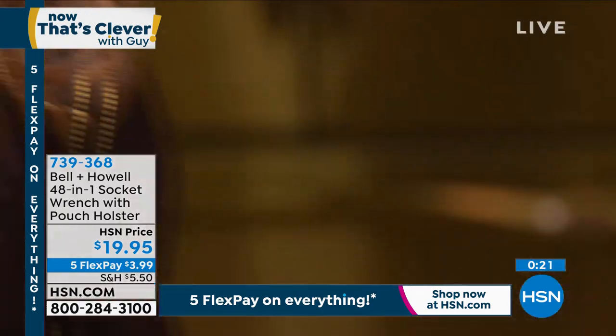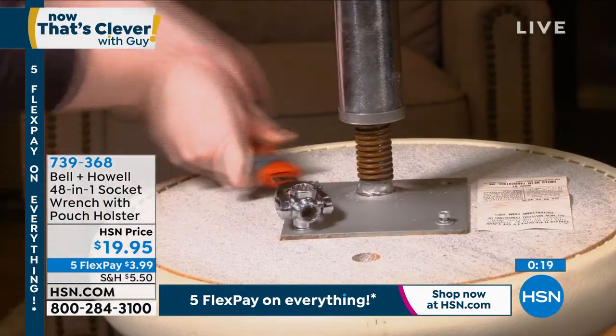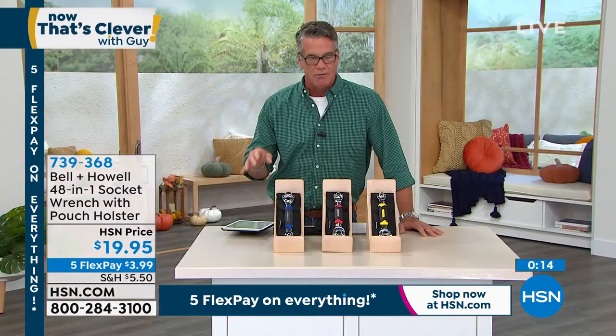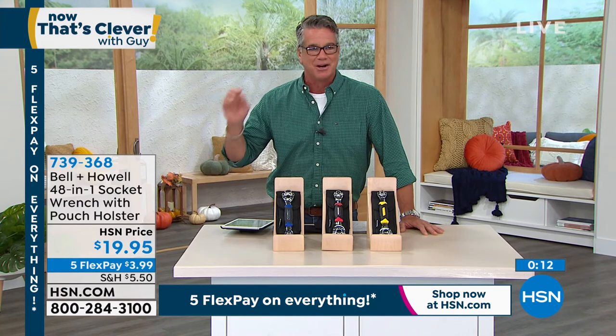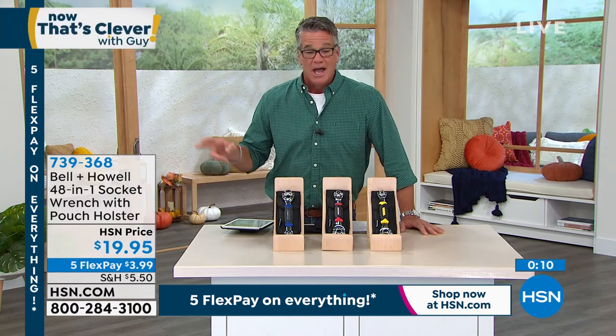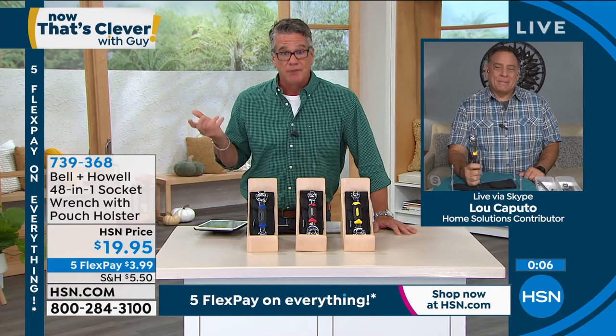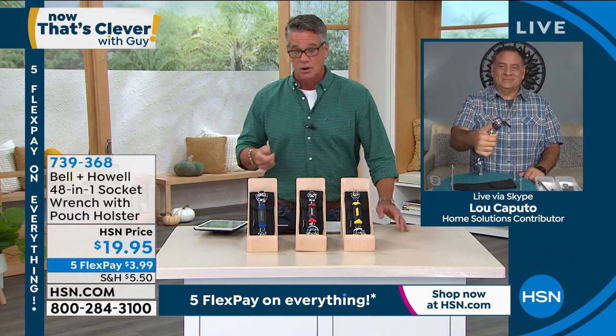And for a $20 bill, I would grab these. These also make great stocking stuffers — don't get mad at me, I know it's August, but I am ready for summer to be over and ready for the holidays. It's a $20 bill. It's the best money you'll ever spend. Get it home, hold it in your hand, and I guarantee you will be like, this is totally worth it.